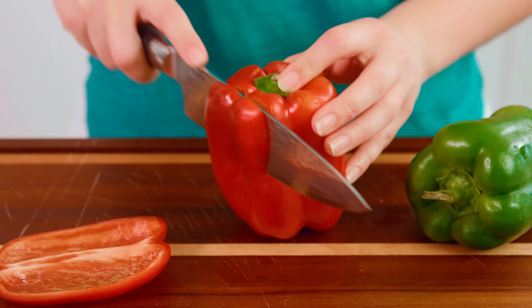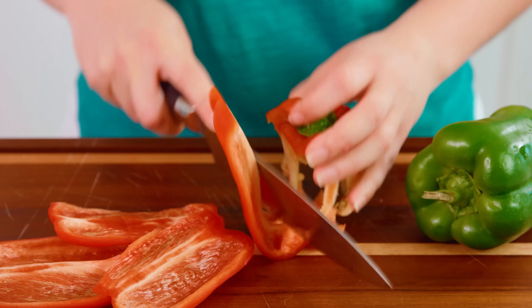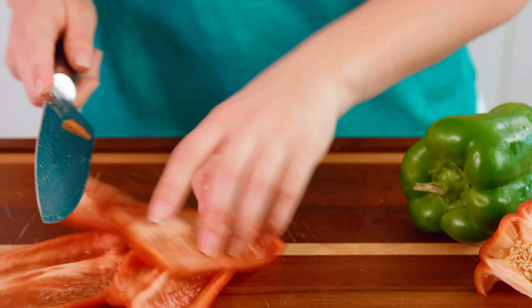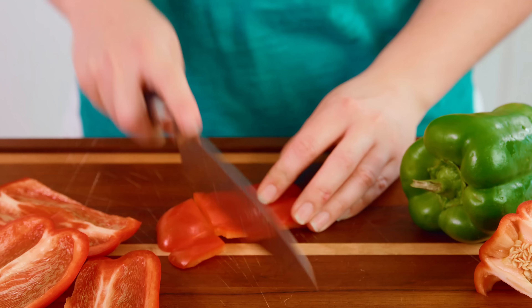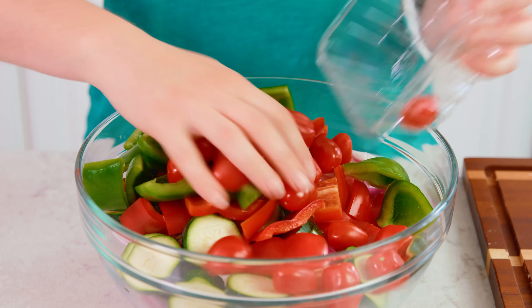Toss all that into the mixing bowl and then we're going to cut up some bell peppers. Today I'm using a red and a green one, but you can use whatever colors you'd like. Slice off around the edges so that we can toss away the core, and then just cut these into chunks.